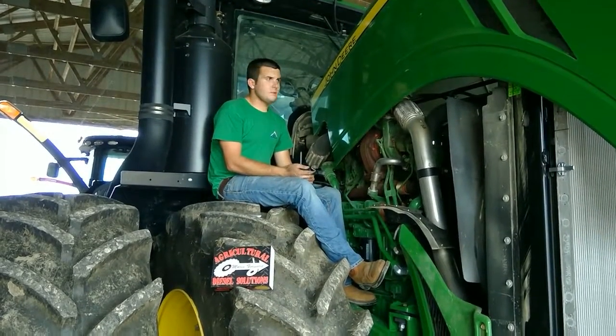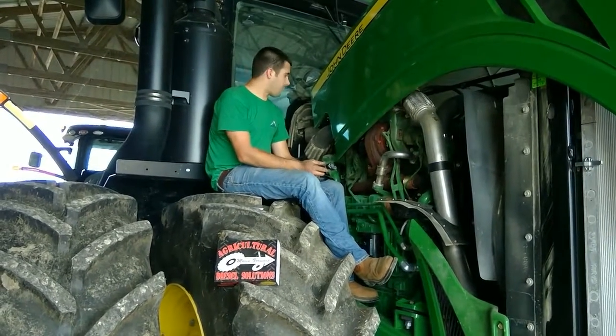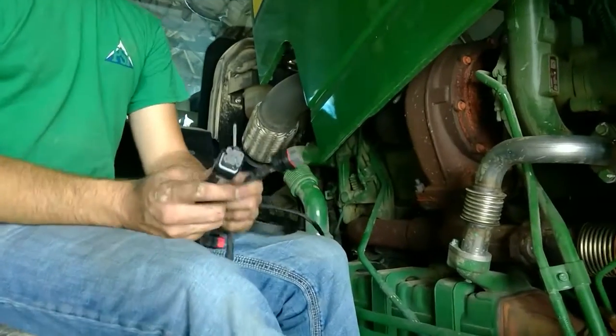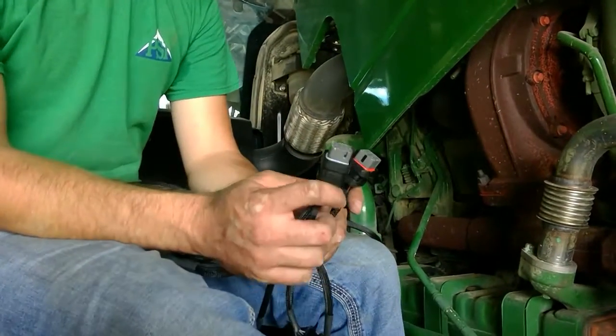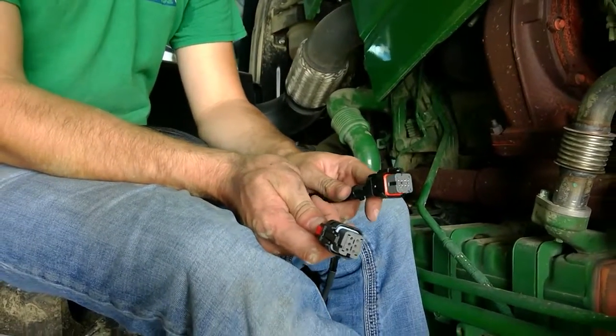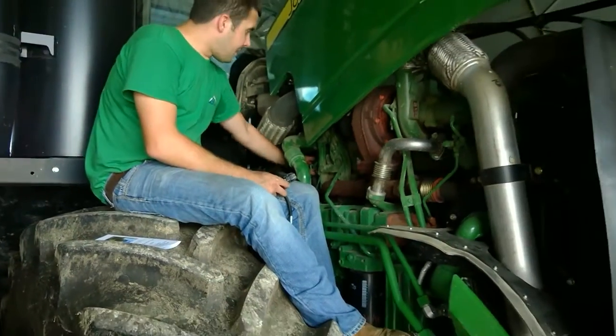Before you begin this install, the hood is going to have to be open. The first thing you're going to do is open the hood, and on the right-hand side of the engine towards the cab, on the back of the block and below the turbo, you're going to locate your six pin and your eight pin fuel injector connector ends. These are right behind the head and below the turbo.